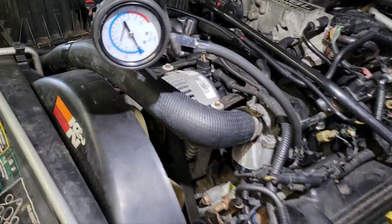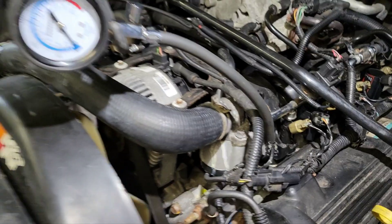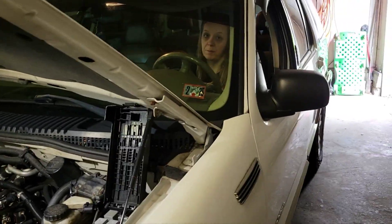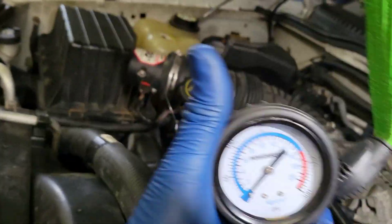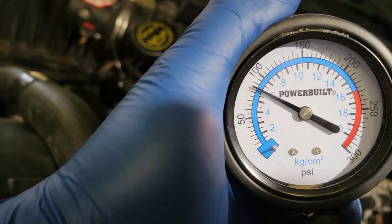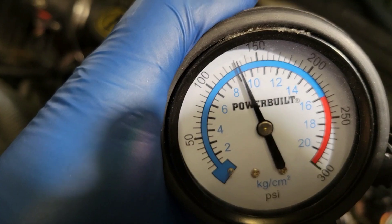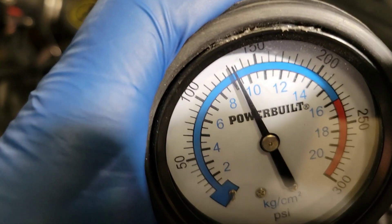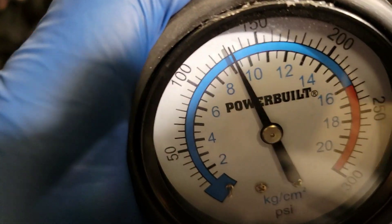Alright, back under the hood. I've got the compression gauge in hole number five. We're gonna see if she's got any compression left. Girlfriend Erin's gonna crank it — hold the pedal to the floor and don't let it start. Somewhere in there around 130 pounds.